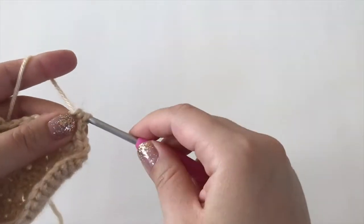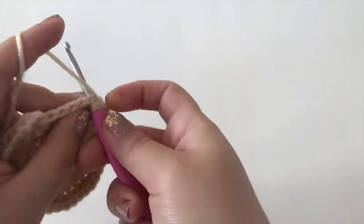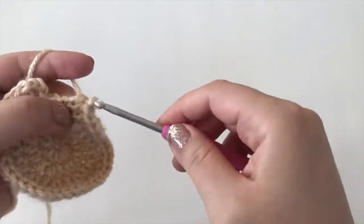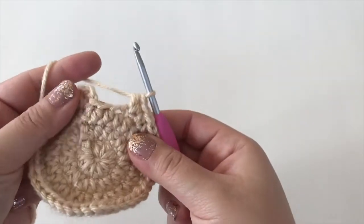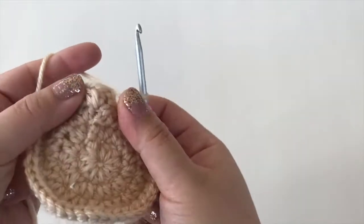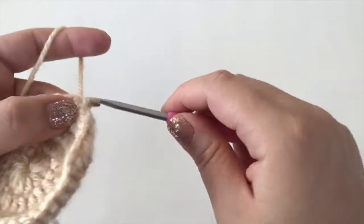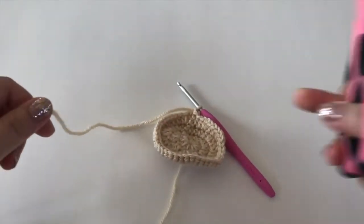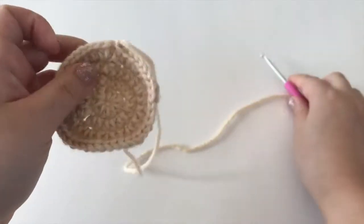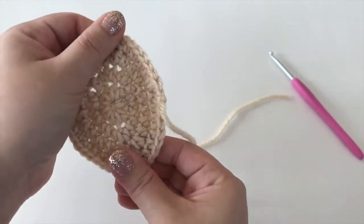Two half double crochets in one stitch, then half double crochet, half double crochet — repeat one more time. Then join to the first half double crochet and fasten off, leaving a bit of a tail because you will use it to sew under your crochet piece. You will notice where the single crochets are — it comes down at a point, and this will be where the nose is. You can stretch it out a little to get a more defined nose.